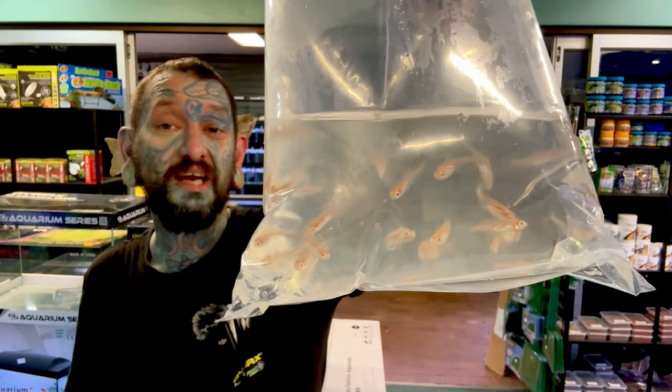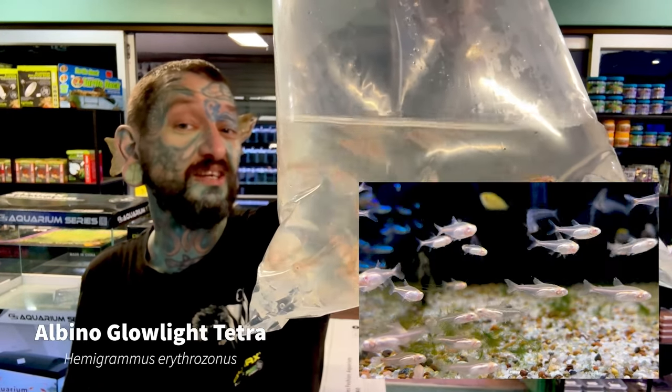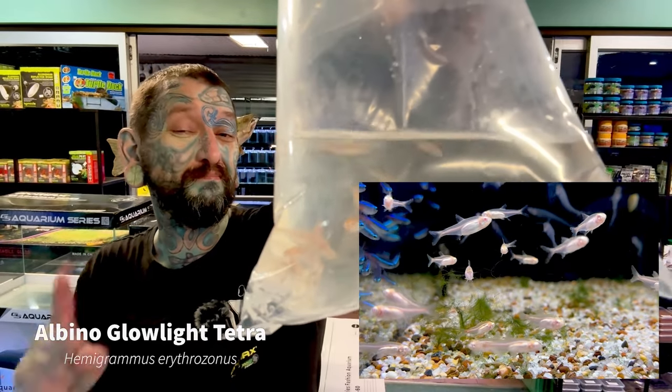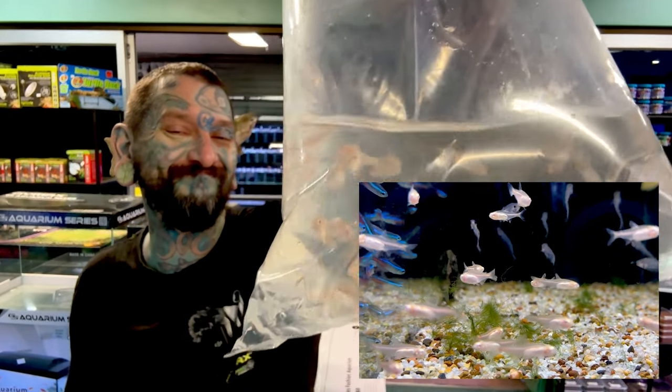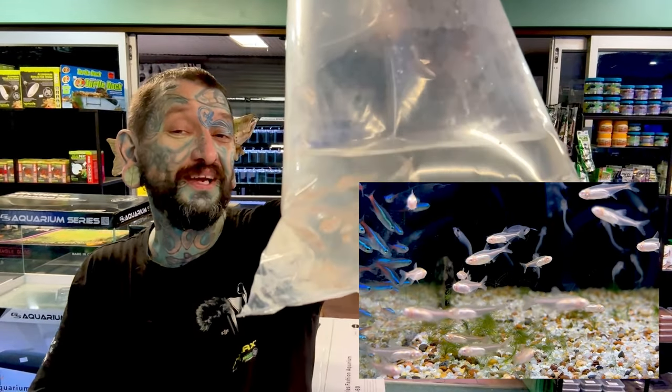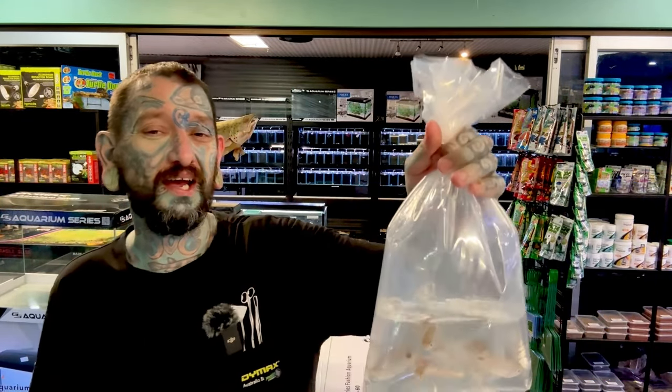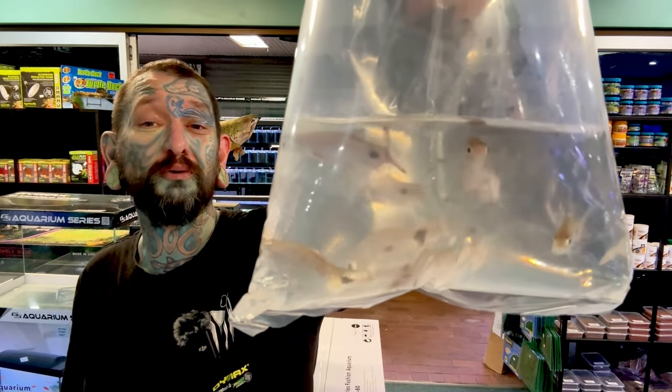South American fish again — looks like albino glowlight tetras. Very cool — like a glowlight tetra but albino. South American schooling fish, want to be kept in a group. They sound boring but they pretty much glow in a tank. In a heavily planted tank, they look super impressive.